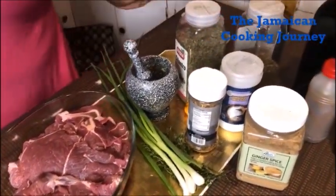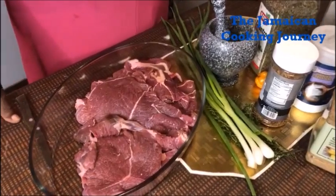On today's episode of the Jamaican cooking journey, I'll be sharing with you some oven-made steaks along with some mashed potatoes.